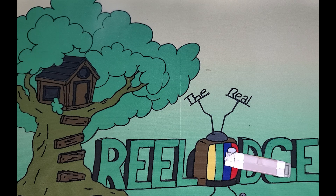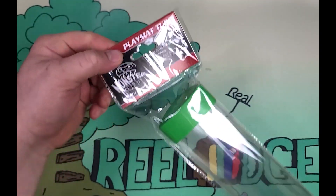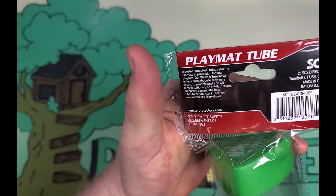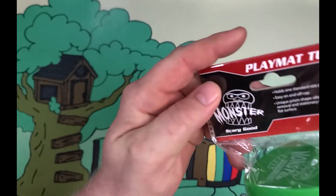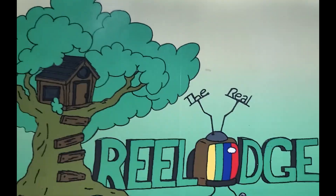I'm going to do three of these — this is the second one — and then we'll compare and contrast and give it a little opinion. The first one was kind of quick and I kind of just stopped abruptly right afterwards. Anyway, we got a play mat tube — not bad. The company on this one is Monster Scary Good. I'll take a play mat tube.